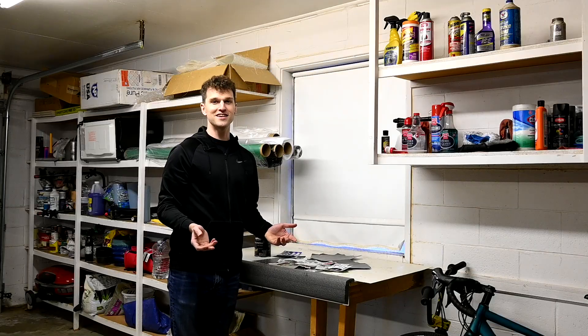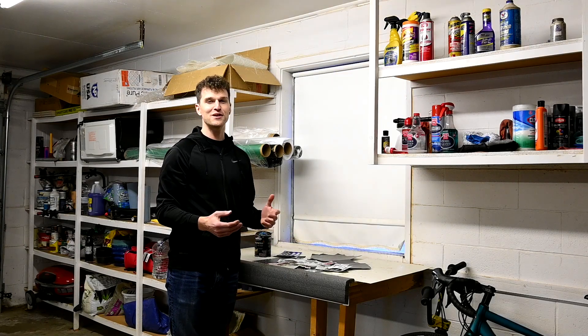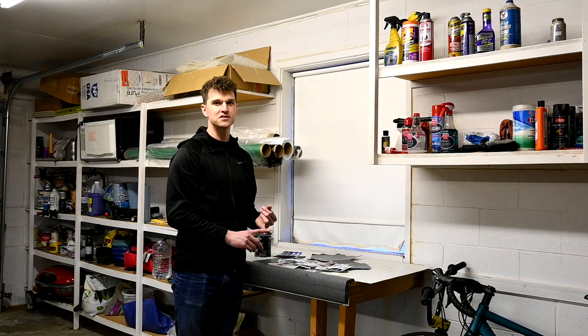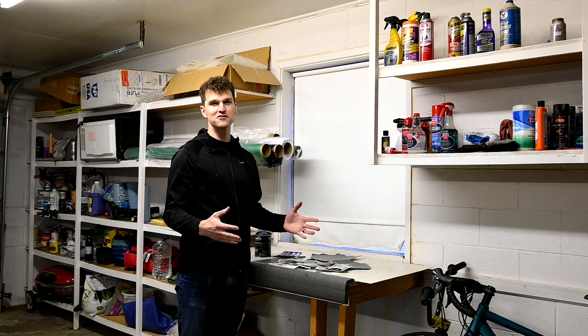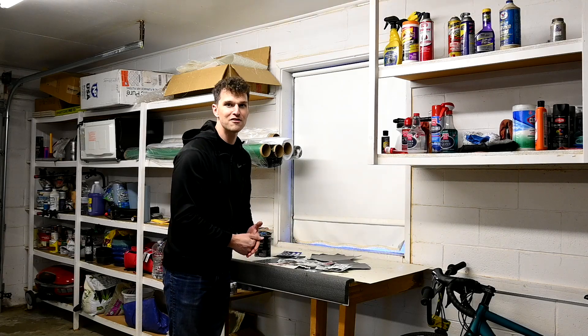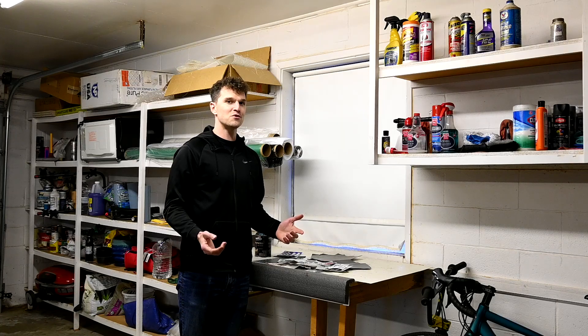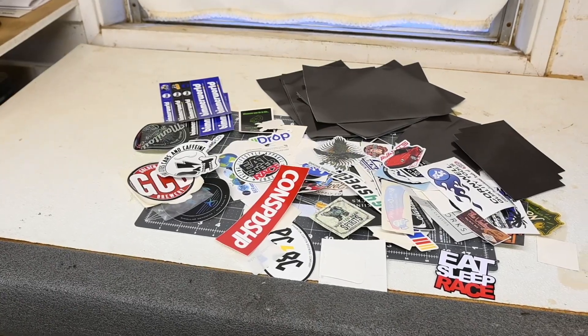I haven't wanted to put any of these stickers anywhere just because I don't know what I'm going to keep forever and I don't want to lose those stickers. I know a lot of people will put their stickers on a toolbox, but I don't really have a big toolbox that I know I'm going to have for a long time. I do have my little roller cart, but there's not too much room on there for this massive pile of stickers.